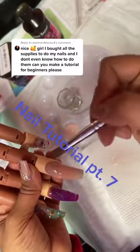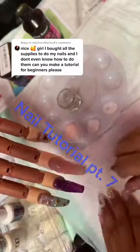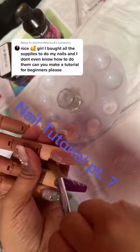Also be sure you don't flood the cuticle. You want to keep the acrylic off the skin — you never want to put acrylic on the skin. It's very difficult to get off and can also cause irritation.